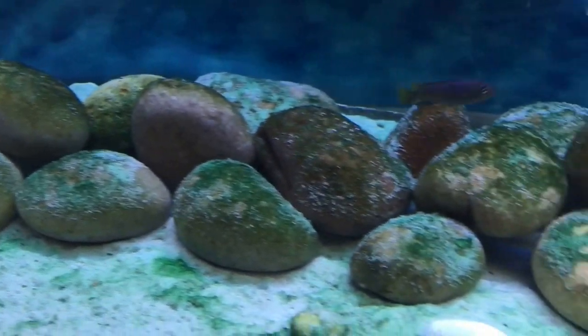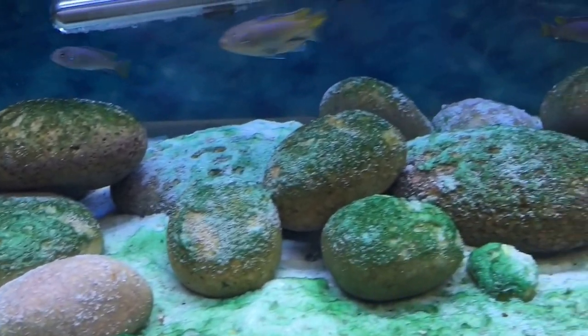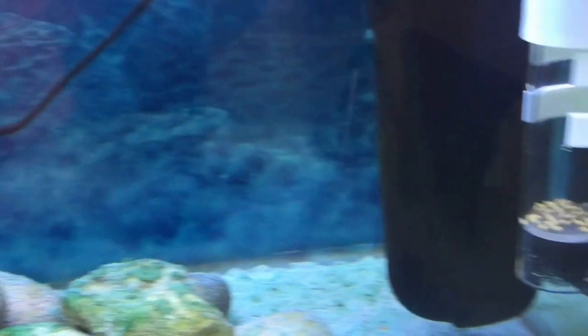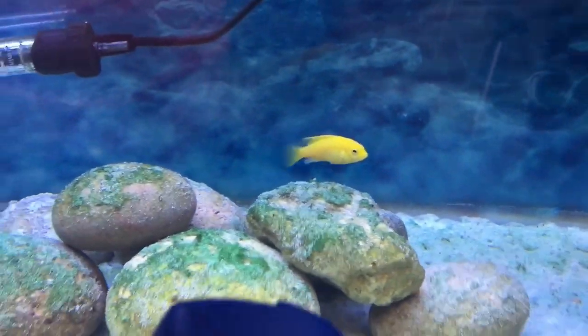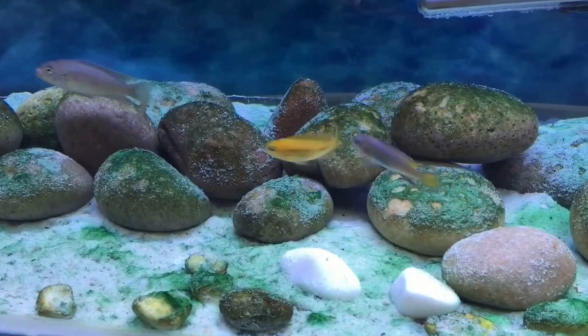I did get a response on my old video from Rich's Fishes, and he was saying it was some kind of green or blue algae. So what I've decided to do is take all of the sand out of this tank, take all the rocks out, give them a good scrub, go bare bottom, and see if the algae carries on growing the way that it is.